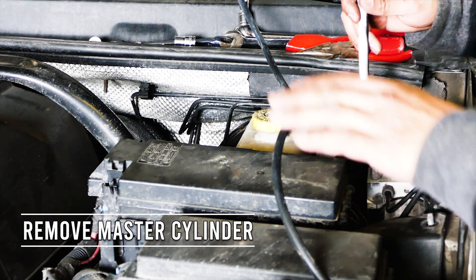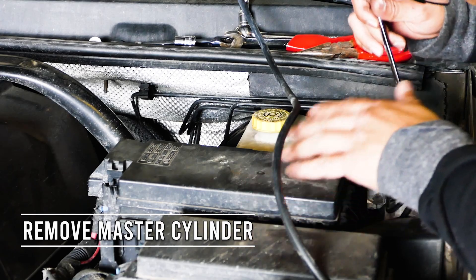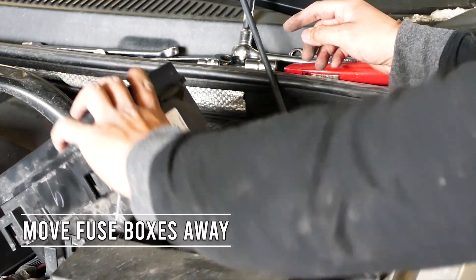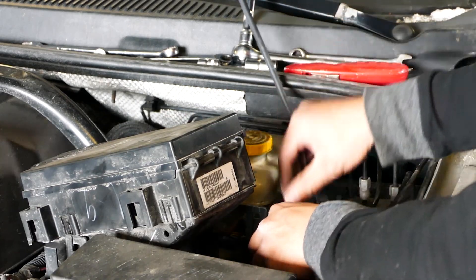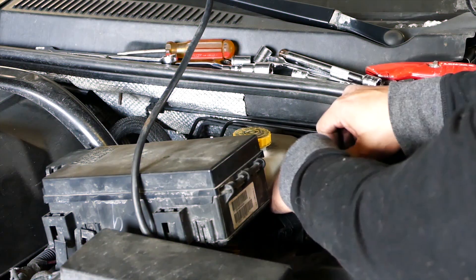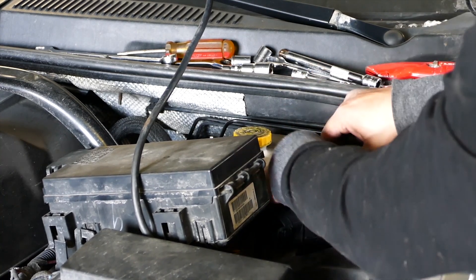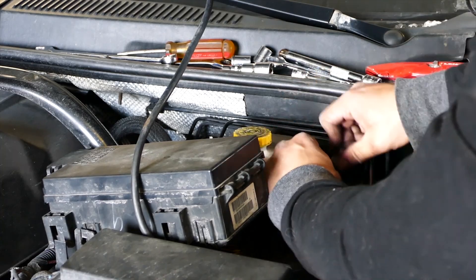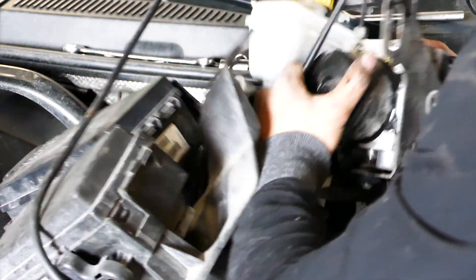First, let's pop the hood and disconnect the brake lines on the master cylinder with a 12mm wrench. Next, let's locate the fuse box, remove the 10mm retaining nuts holding it, and remove it away from the master cylinder and power brake booster. This allows us room to remove both of these items. After that, let's get our 13mm wrench and remove the two 13mm bolts holding the master cylinder and remove it from the engine bay.